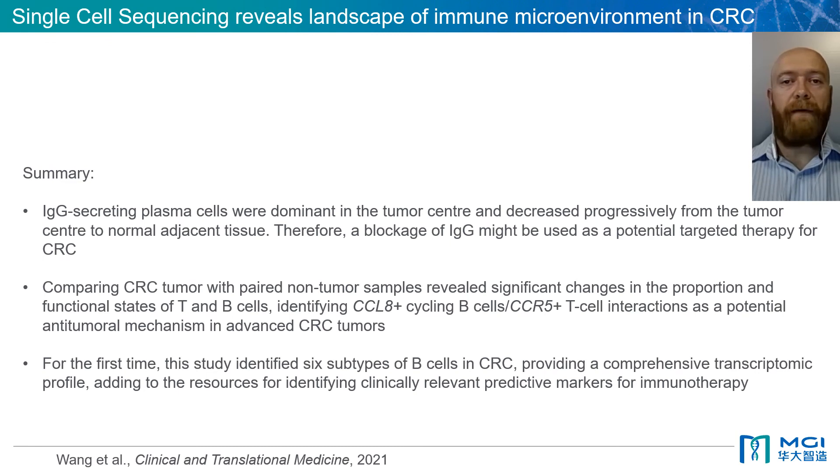In summary, some of the key findings of this paper were that IgG-secreting plasma cells were dominant in the tumour centre and decreased progressively from the tumour centre to normal adjacent tissue. Therefore, a blockage of IgG might be used as a potential targeted therapy for colorectal cancer. Comparing colorectal cancer tumour with paired non-tumour samples revealed significant changes in the proportion and functional states of T and B cells. These interactions could also be a potential anti-tumoral mechanism in advanced colorectal cancer tumours. For the first time, this study identified six subtypes of B cells in colorectal cancer, which provided a comprehensive transcriptomic profile, adding to the resources for identifying clinically relevant predictive markers for immunotherapy.